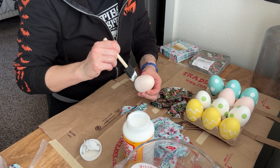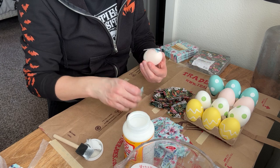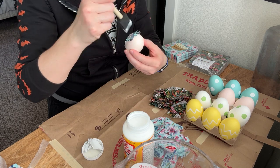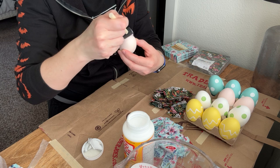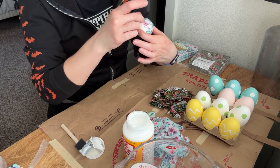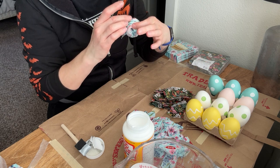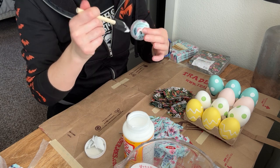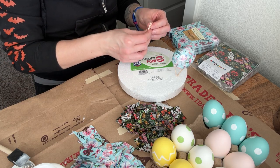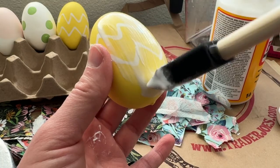It was time for decoupaging. I first used a foam brush to apply a layer of Mod Podge, then covered that area with napkin bits. After the napkins were smoothed over the egg surface, I went in with another layer of Mod Podge over top to seal the surface. One inexpensive technique for creating a holder while the decoupage dries is to create an inverted tripod with toothpicks in styrofoam.